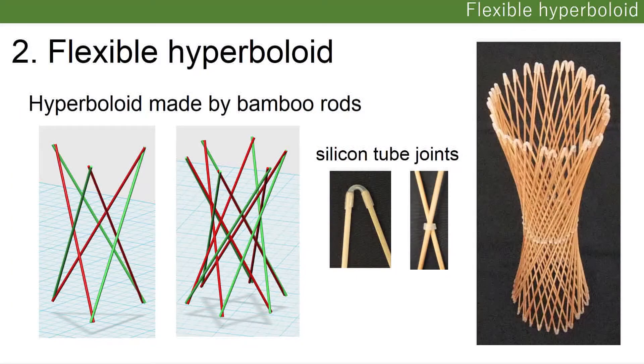The second one is a flexible hyperboloid. Using the same rods and silicone tube joints, I made a hyperboloid. Watch.